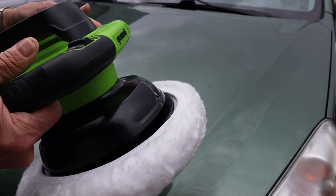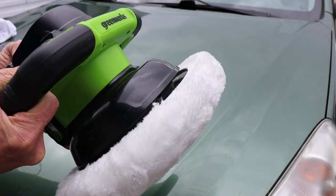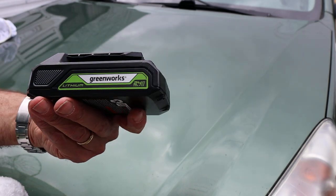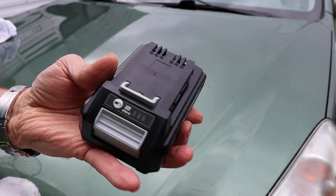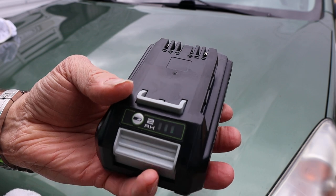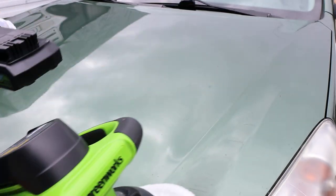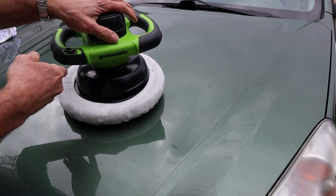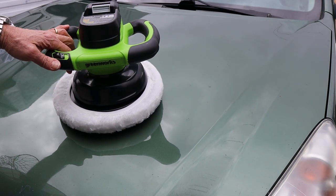It comes with the battery — let me pop this guy out. It's a 2 amp-hour 24-volt lithium. I've been doing this for a while and you can still see that's probably all green. Lasts great.